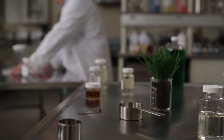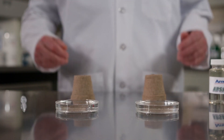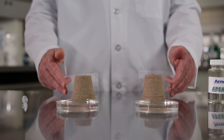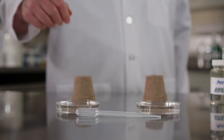Check out this example. For this demonstration, you'll need the following: APSA 80 Solution, two small shallow flat-bottomed dishes filled with a quarter cup of water, two 2.5-inch diameter biodegradable peat moss cups — these simulate organic matter — and one pipette or dropper.